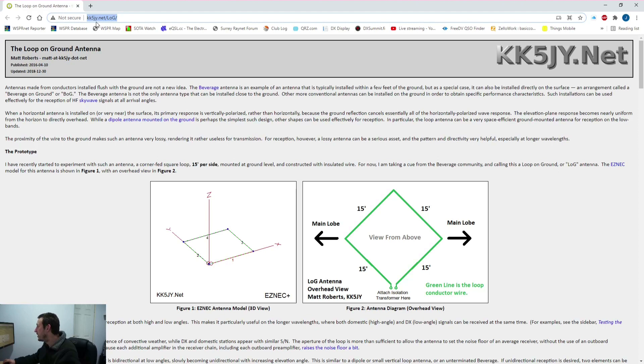I'll put a link to this website in the description — it's kk5jy.net. Basically it's a loop on the ground: a square piece of wire laid on or buried just under the ground. I've actually buried mine under the ground; I went around with a spade and put a tiny slit around the perimeter of the garden. I buried it maybe a couple of centimeters deep — you don't want it too deep. They say 15 feet per side, and you can go bigger, which we'll come to.